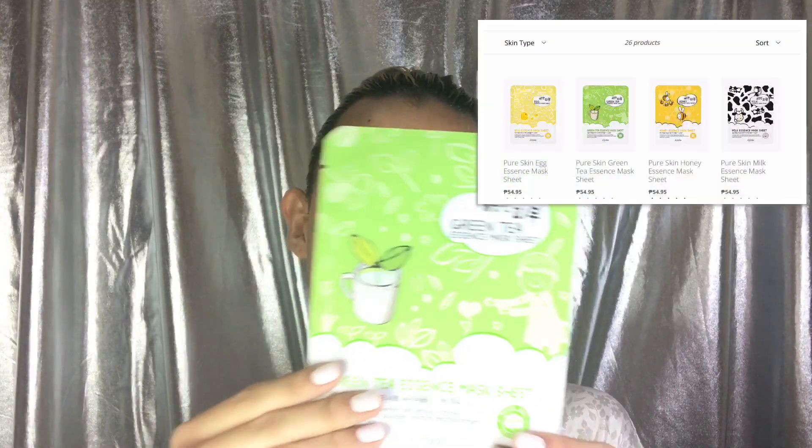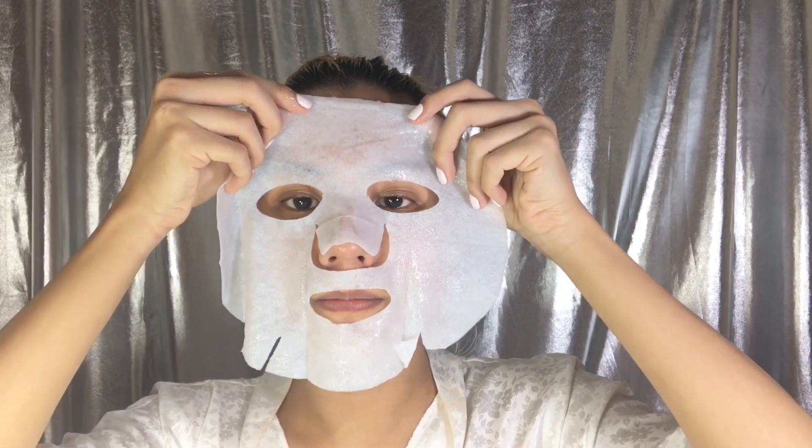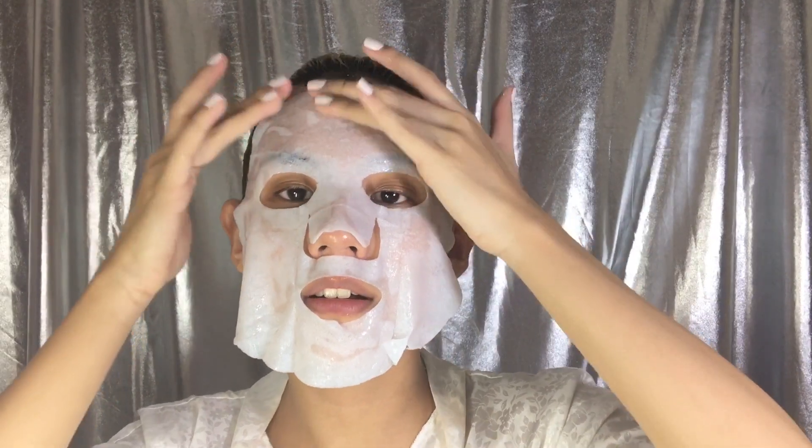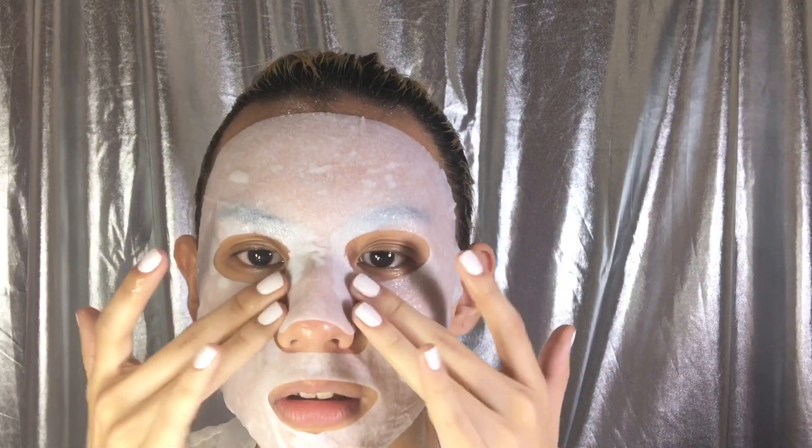I'll just wash my face with this and then I'll be right back. Now we're moving on to the next step and this is probably my favorite step, because you know how much I love masks. This is a green tea essence mask sheet from Esfolio Philippines. It says here it's enriched with green tea extract and various nutritive components, and it delivers abundant moisture and nourishment deep into your skin. That feels really great! The excess, you put it on your neck — you leave it healthy also, not just your face. You leave your neck healthy too. So pretty much, I'll be back in 15 to 20 minutes and then we'll move on.